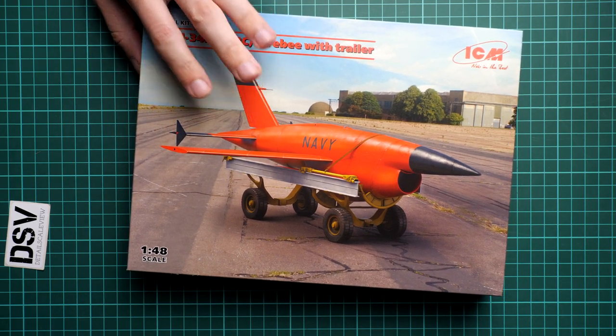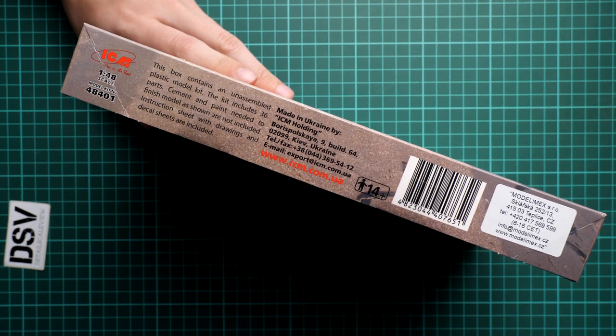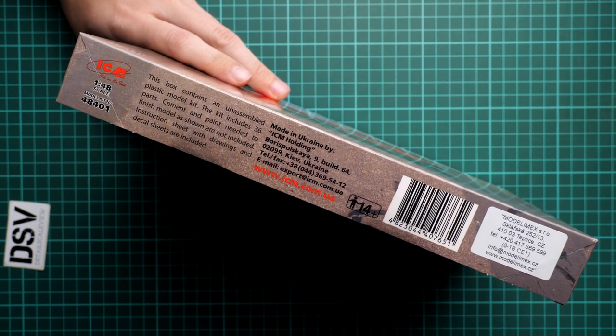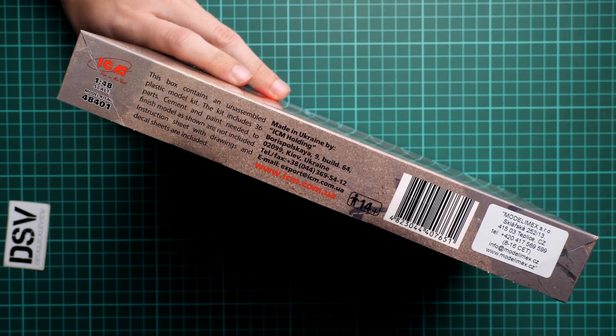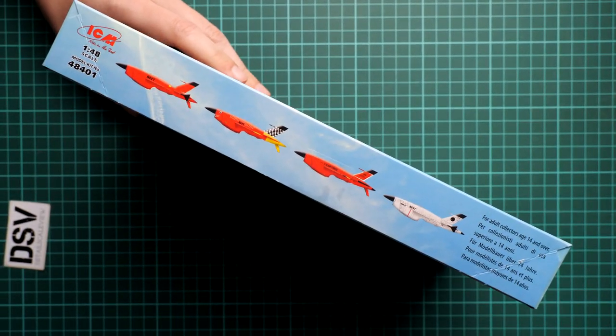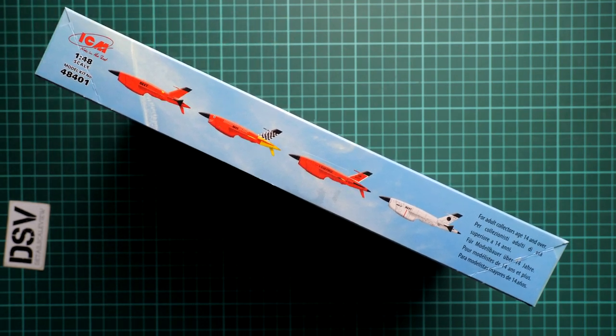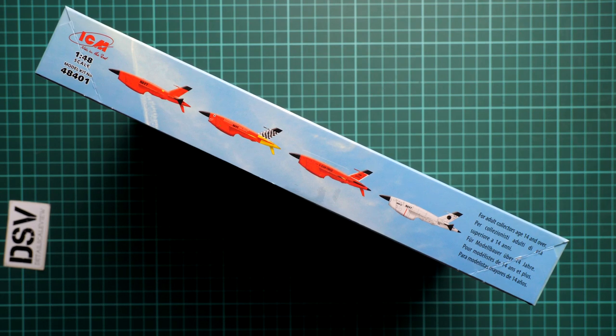Next, on the side here we have some information about the kit — it's an unassembled plastic kit with 34 plastic parts, and of course you'll need glue and paint to assemble everything. Here you can see the side wall, and we have four marking options included inside, which is quite a good choice for a 1/48 scale set. Even though three out of four are finished in orange, let's not forget that this is the traditional color choice for a target drone in U.S. aircraft, so there's no surprise there.